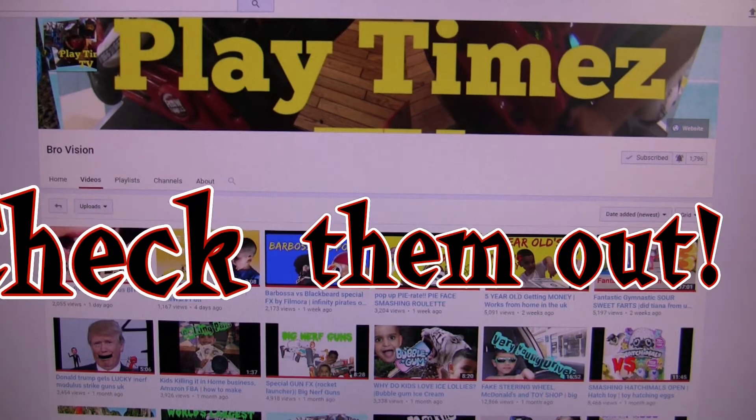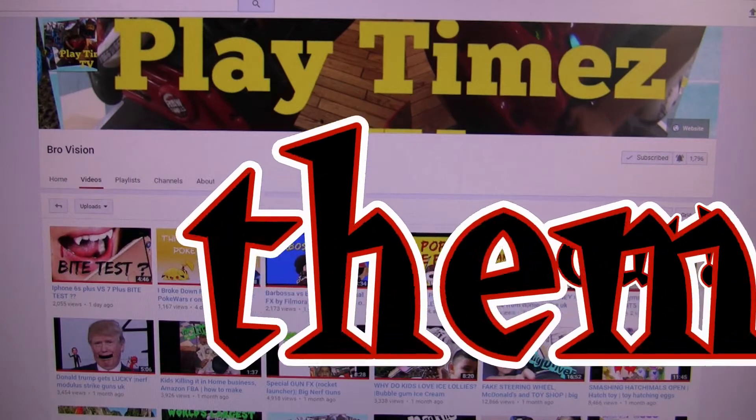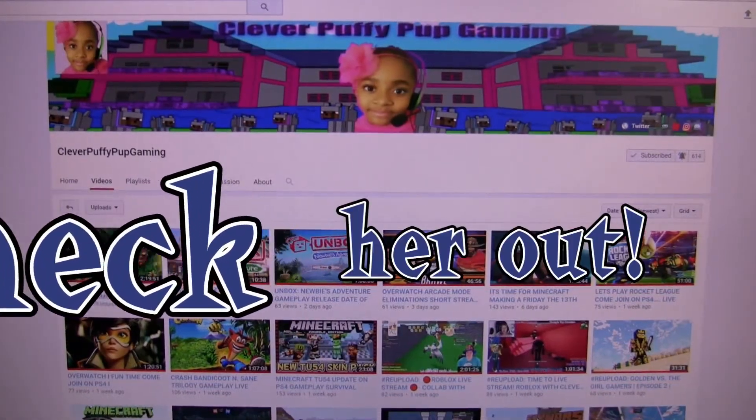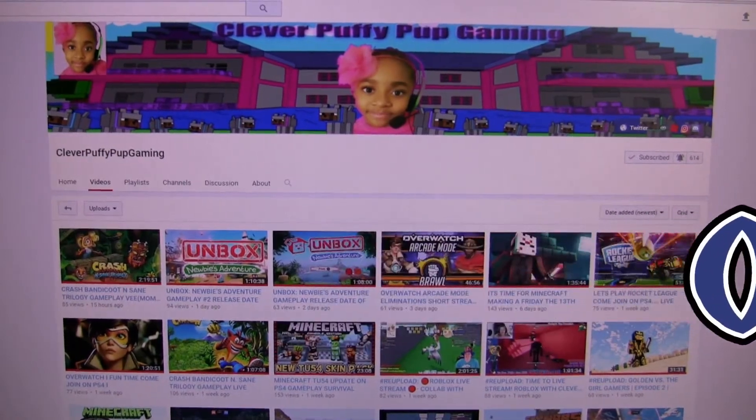We would like to give a special shout out to Girlvision and Clevver Puffy Puffy. You should go check out their channel. See the links below.